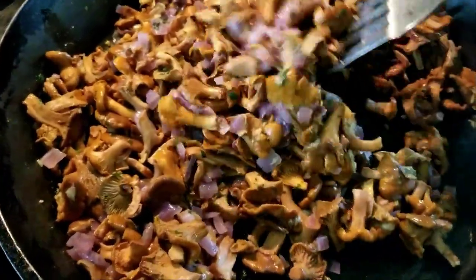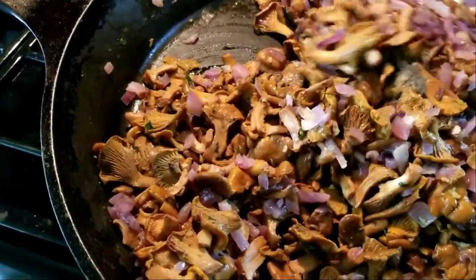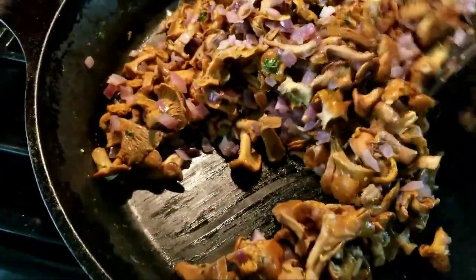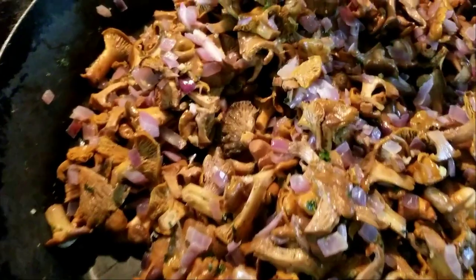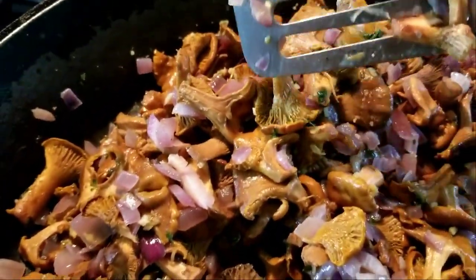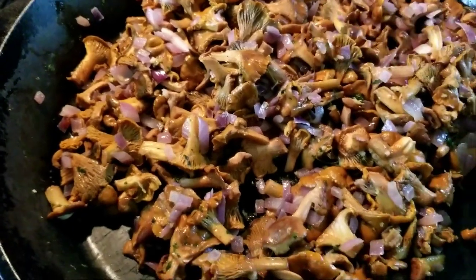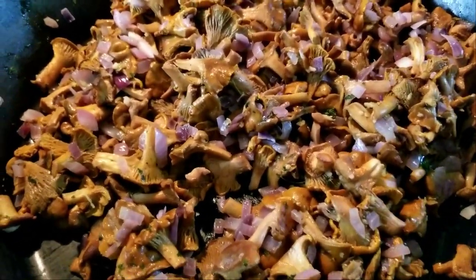This is ready to go with whatever you want to cook — cream sauce over pasta, omelets, goulash, anything. See how they nicely retain their shape — they're not just all mush. They're already cooked; all you have to do is take them out of the freezer and cook them.